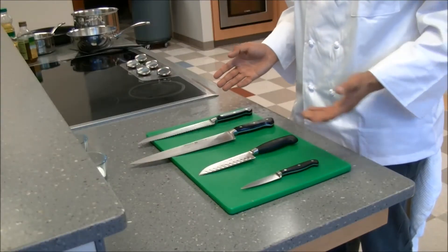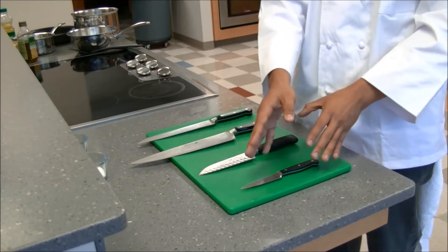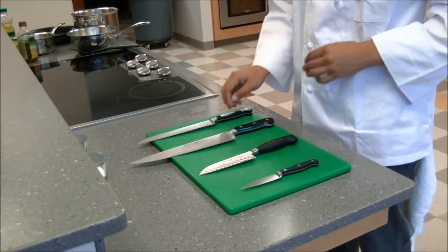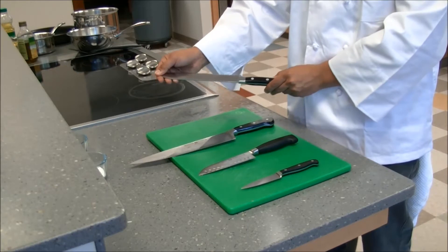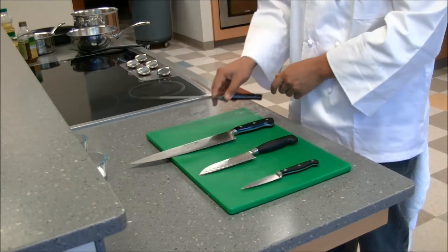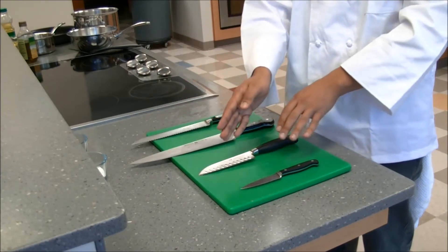So here we have a couple different types of knives. We've got a bread knife, a chef's knife, a santoku knife, and a paring knife. Those names are nice, but they're not really that important. What's important is that this knife has serrations, which allows you to cut through things like bread or tomatoes that might otherwise squish if you don't have the teeth to cut through. We can just call this one a large knife, a medium knife, and a small knife.